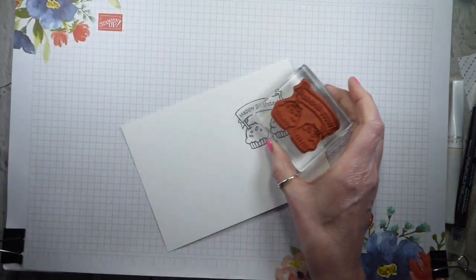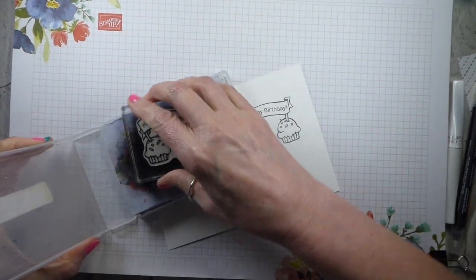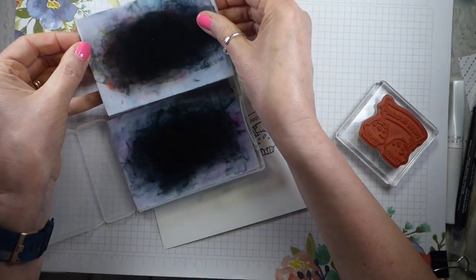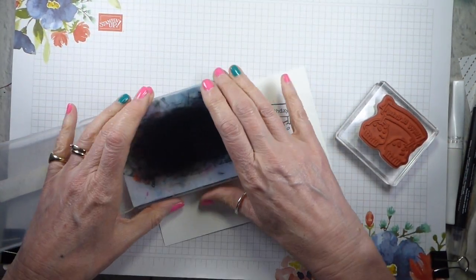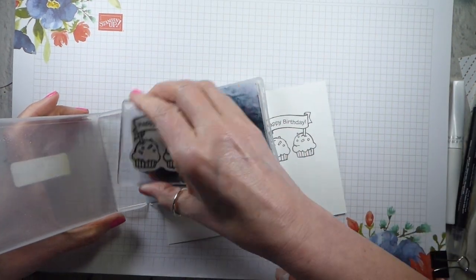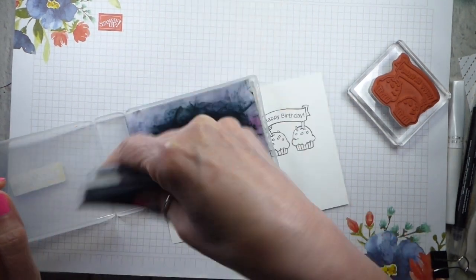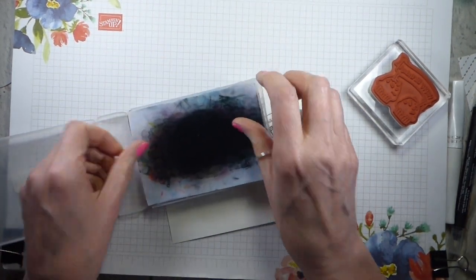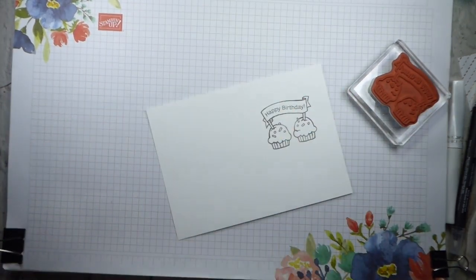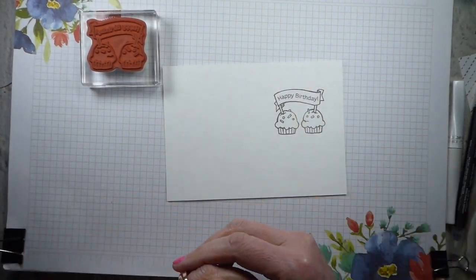So clear that away. Bring back in my chamois. I've cut my chamois in half — they actually come twice this size, but I've cut it in half because I like to keep it in one of these half stamp cases. It means that it's smaller. If I want to pick it up, I can then clean my stamps that way, which is quite useful on certain occasions. So we've now got our image.